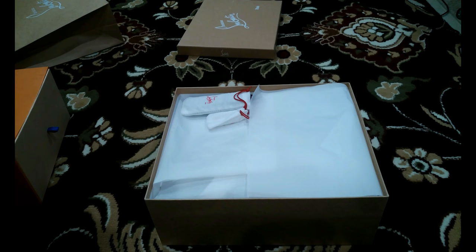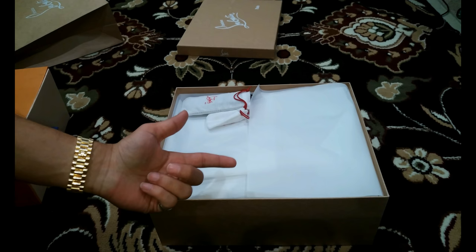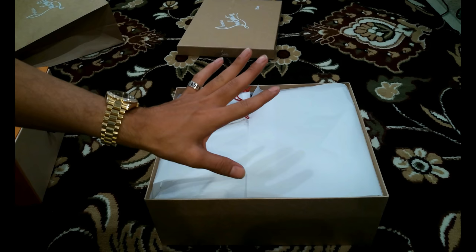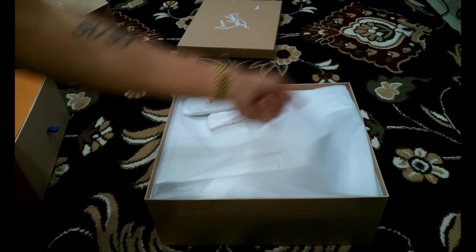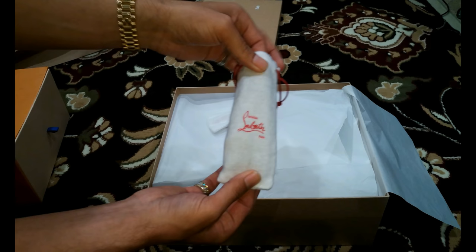I picked up the shoes from the store because they had to order them, so this is the first time I'm actually looking at them. They didn't have this particular model — I tried on the regular spike flats, and these are the Yang ones, so a little different. I've never seen them in real life, but pictures don't do this shoe justice. You've got a little sack here, a very nice Christmas-looking color with some extra laces.